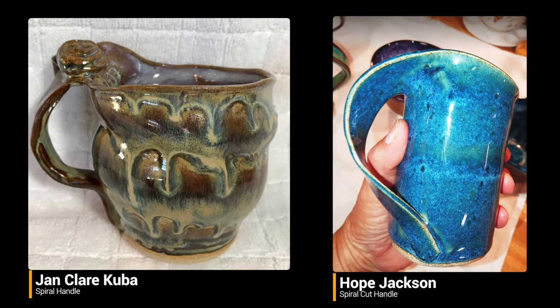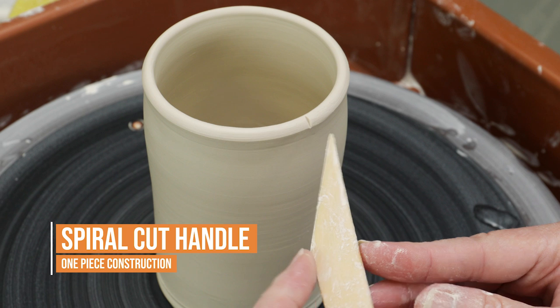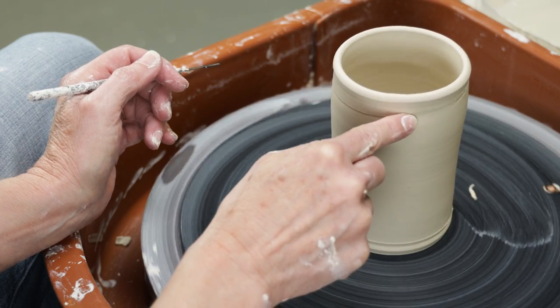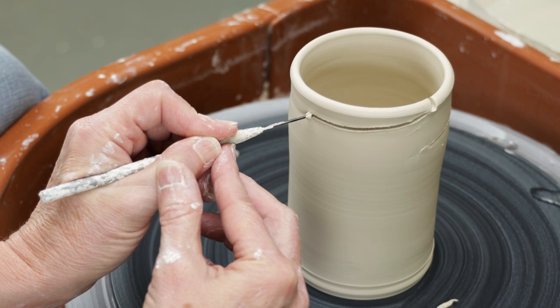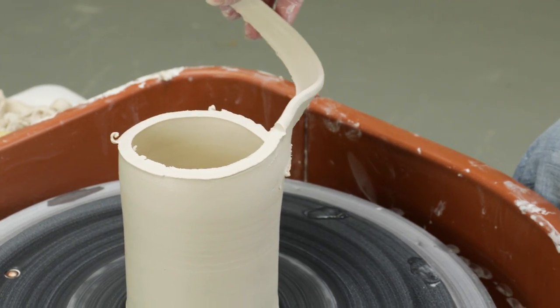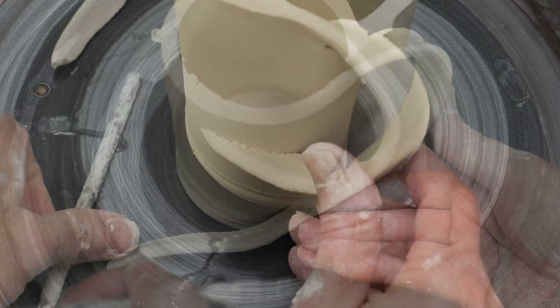A huge thank you to both Jan Claire Kuba and Hope Jackson for the inspiration for this next handle. I threw a mug about an inch taller than I want the final mug to be. Starting from a mark on the rim, I marked a wide spiral all the way around the mug, making sure to stop when I got back around to the starting mark. I made several passes along the mark with my finger to make sure the spiral was straight. Then I cut along the line. I unfurled the clay at the top and bent it backwards to form a slant curved handle. I cut the strip diagonally, scored and slipped it into place.